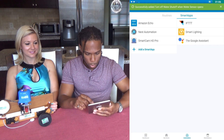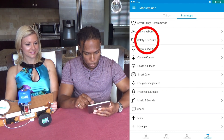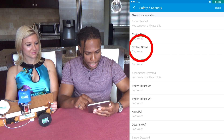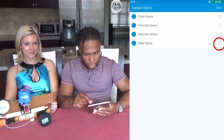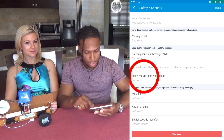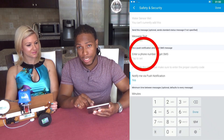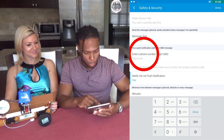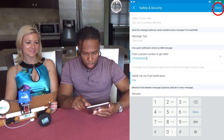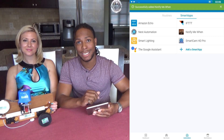Now we set up notifications. Go back to Marketplace, click Safety and Security, then 'Notify me when,' and select 'Contact opens.' Tap to set, choose Water Sensor, and check all boxes. Under 'Notify me via,' select Push Notifications, then enter your phone number. Once a leak is detected, that number will receive a text message. And there you have it — notifications successfully added.